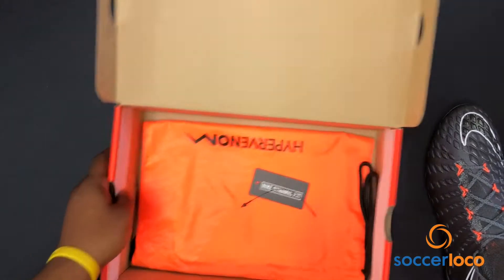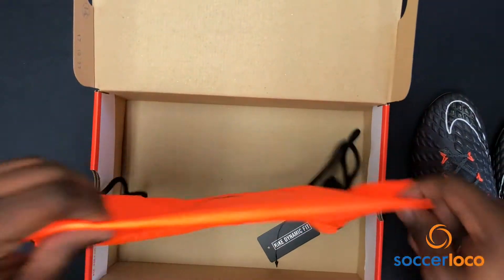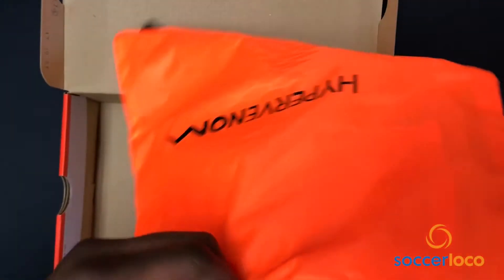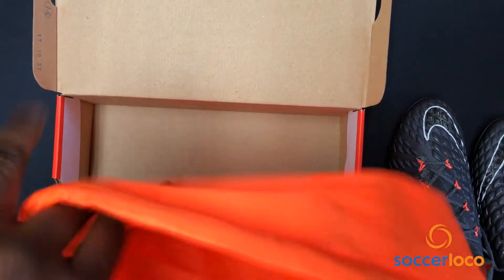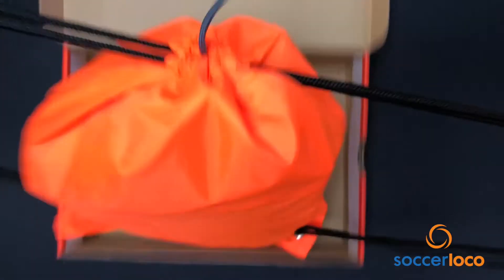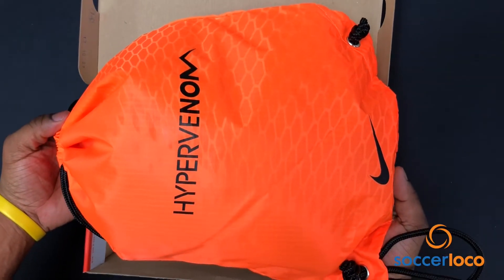Also, inside the box — lest I forget — the drawstring bag. All kinds of goodies go in here. Actually, your cleats are meant to go in here. Neat and complete. Carry it on your back. That's it.